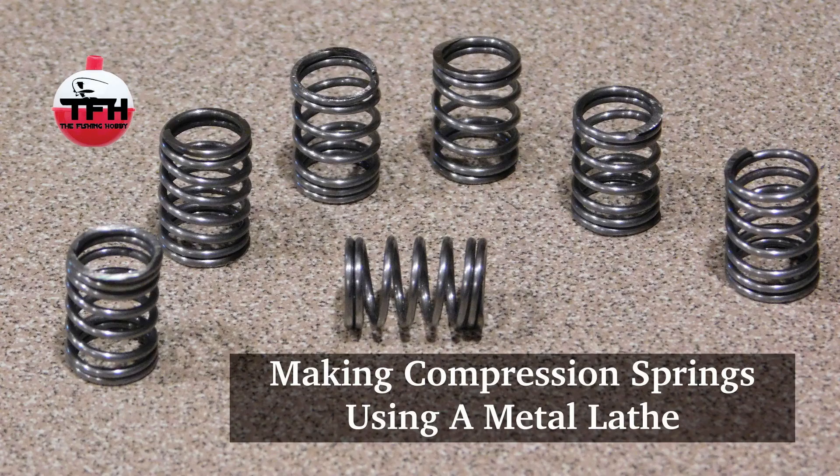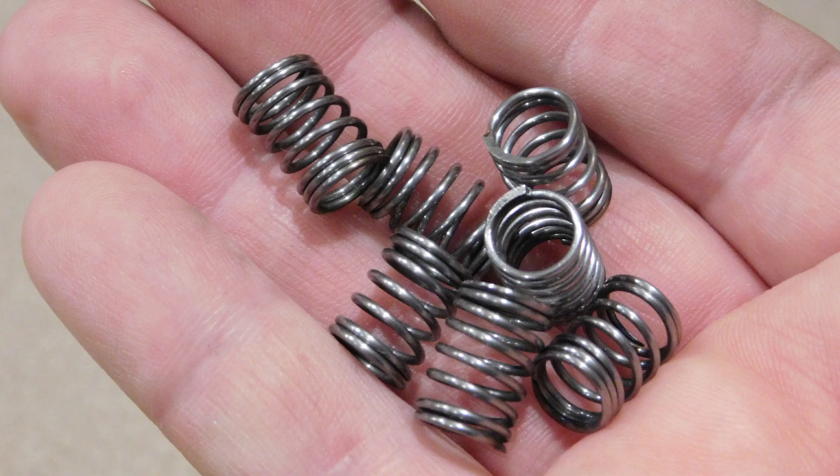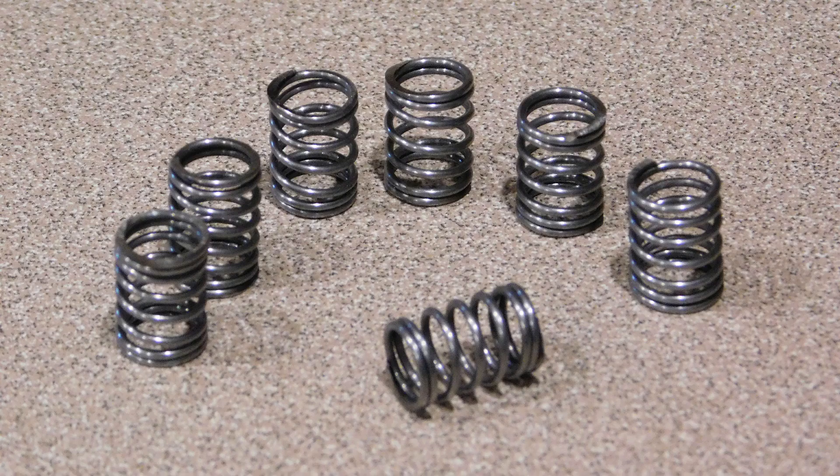Most of you who have been following my channel for a while now know that I've been in the process of building a product that I intend to sell — it's for wrapping guides onto fishing rods. One of the problems I've run into in the production process is finding a good source of springs. So what I've done instead is decided to make my own springs. I just thought I'd throw this video out there for anybody who might be interested in seeing how you make your own springs — it might be useful to somebody else. It's not fishing related like most of my content, but hopefully this might help somebody out.